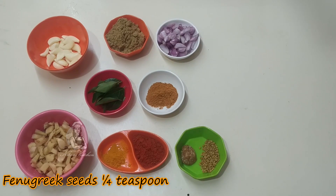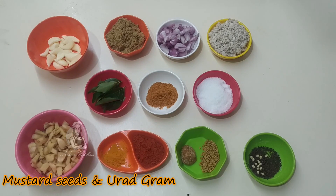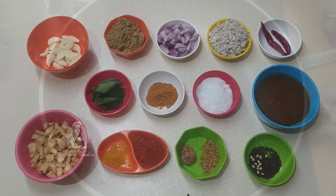Add 1 teaspoon of salt, 1 teaspoon of salt, and a little oil. Then add 2 tablespoons of salt.